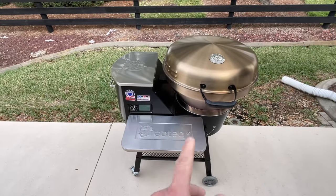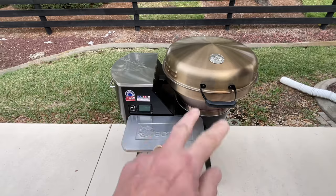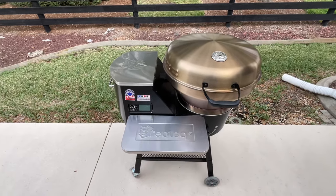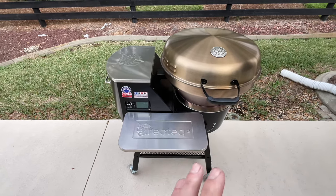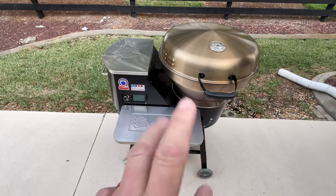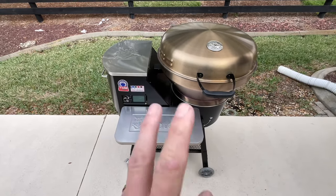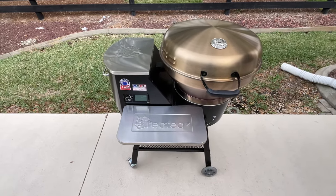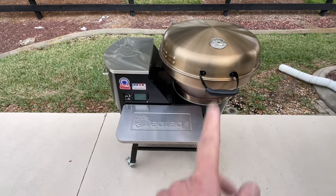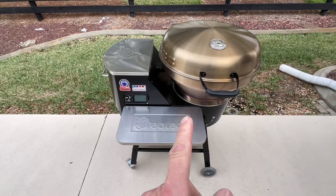Welcome to the land of the grills, folks. That's right, we're doing a one-year anniversary — a little over one year of owning the RecTec Bullseye Deluxe. This thing has been pretty awesome for the last year. I actually have two of these, and we have one down at the southern command, the land of grills. Today I'm going to tell you what I like, what works, what doesn't work, and what should be improved on.